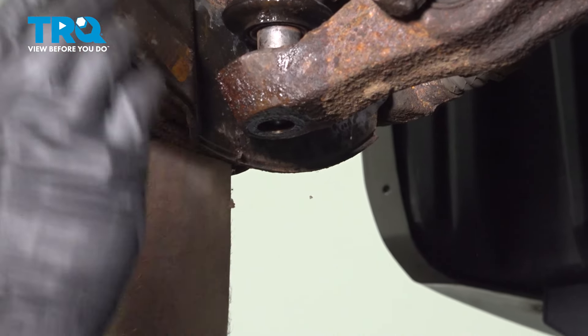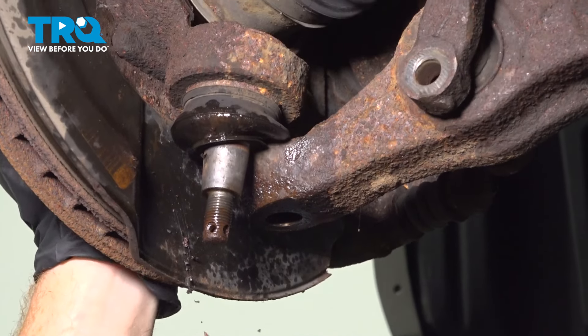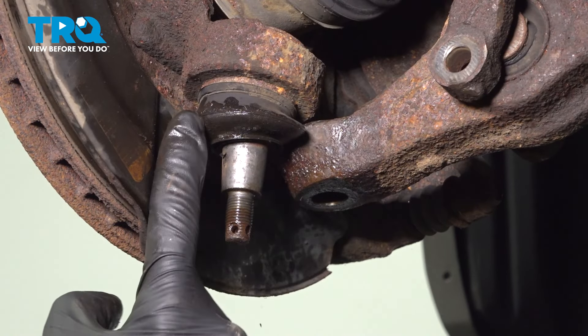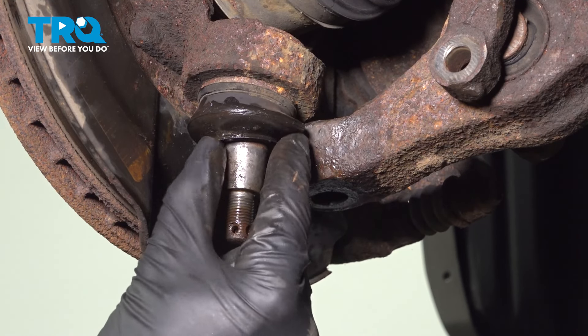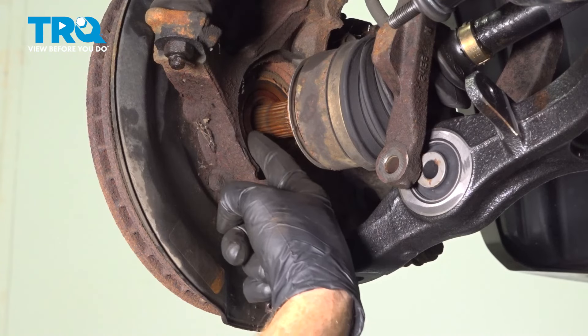We've got that separated. Now that we have that separated, let's give this a quick inspection just to ensure that we did not damage the ball joint in any way. Now we can start separating the axle from the inside of the wheel bearing.